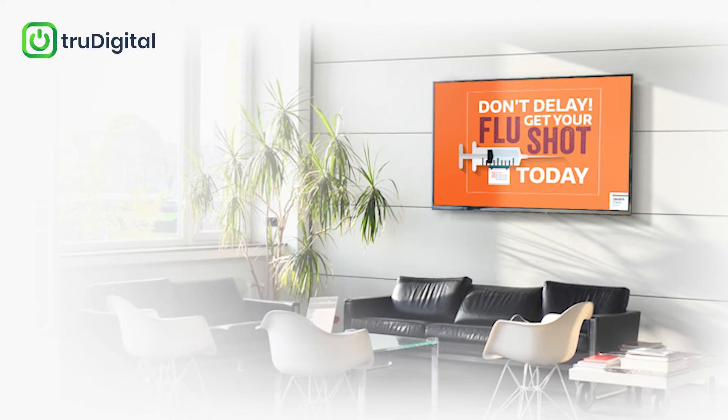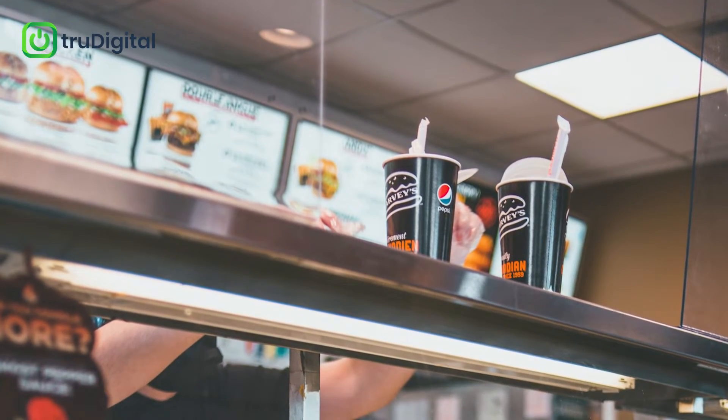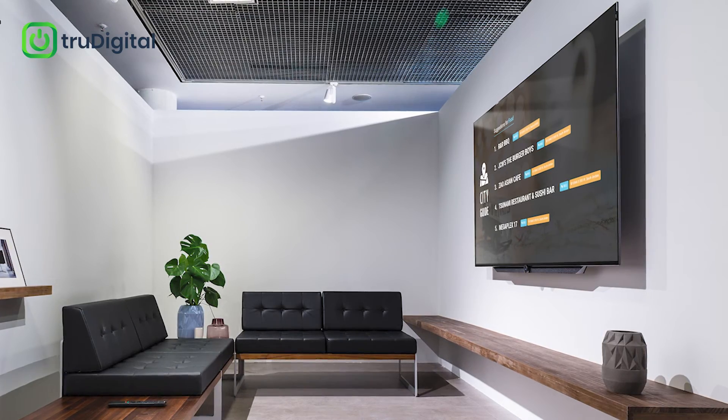In this video, we are going to show how you can turn a TV into a custom content hub for your company or business. Whether it's sharing employee announcements, displaying new menu items at your restaurant, or entertaining customers in a waiting room, TrueDigital can help.